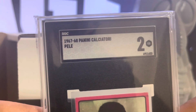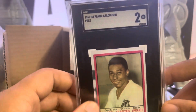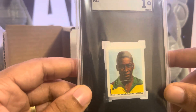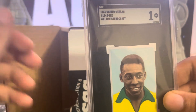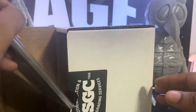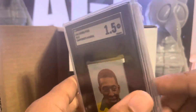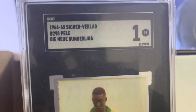We got the '67-68 Panini with the full name and a 2. We got the '66 — I'm stoked on this, these are super dope. I love this card. Another '66 — my boy smiling — and a 1. Got another '66 and a 1.5. Very dope. This is a very dope card — a '64-65, very dope.